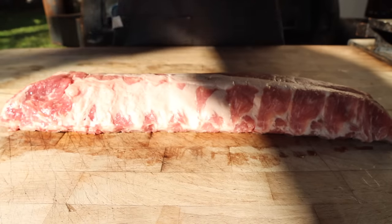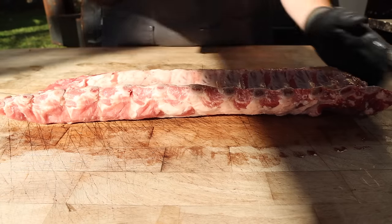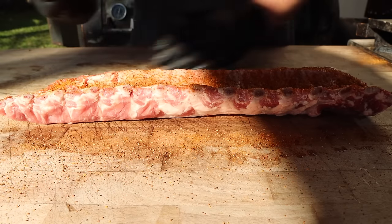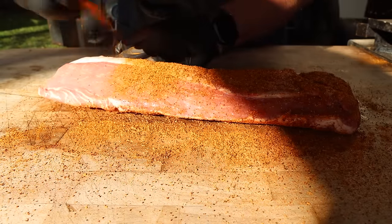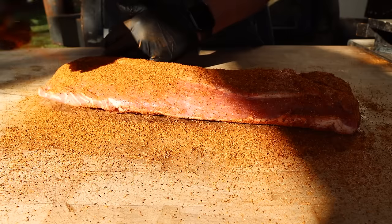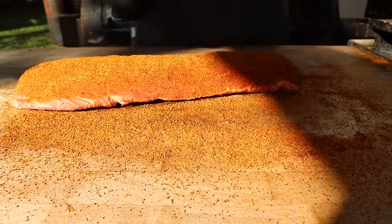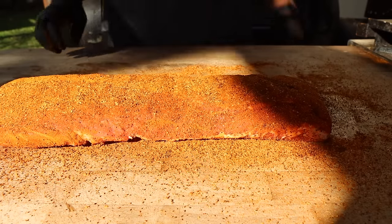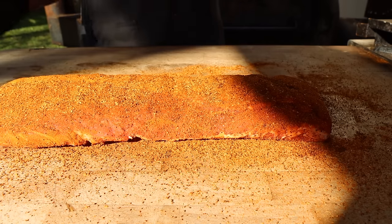This is a pretty basic mix that I make — mostly salt and pepper with some garlic, paprika, and other stuff in there as well. We want to start on the underside. No need for a binder; these are still pretty damp right out of the cryovac. Nice heavy coating all the way around, then flip it over and save it to the top. Don't forget the sides. We're going to let this sit for just a little bit to let the salt really work into the meat, draw out some moisture, and help the rub stick. While we fire up the Weber.